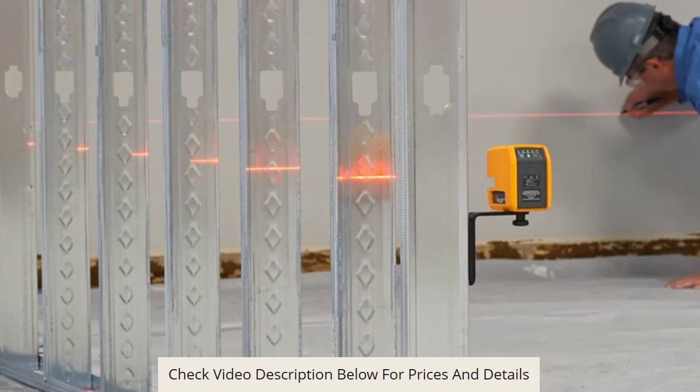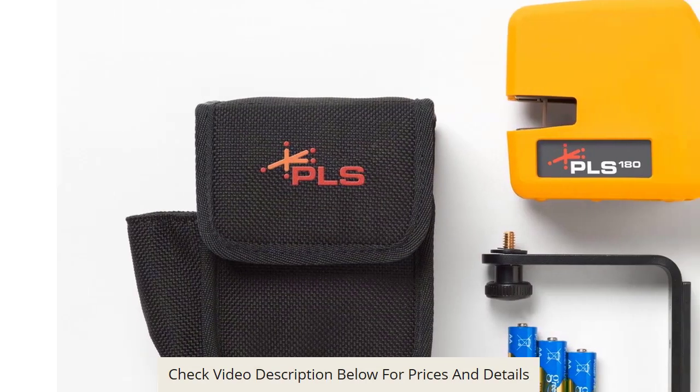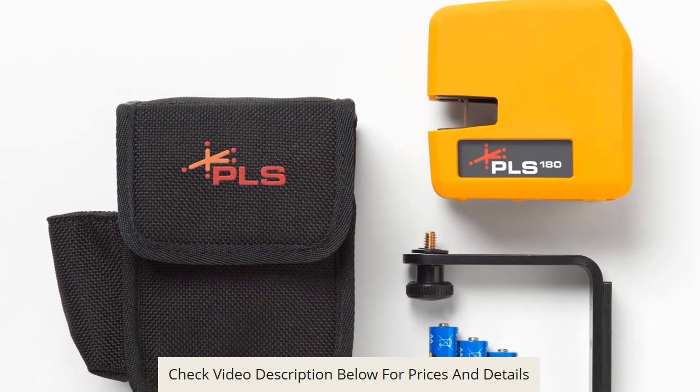It also aids in finishing up work with the utmost professionalism. The laser level comes with a rugged design which ensures it can deal with rough handling while on the job. This means you don't have to start worrying about a replacement if it falls.